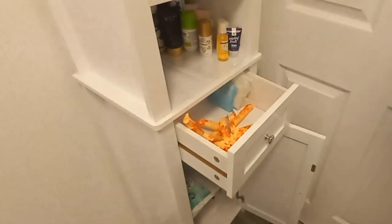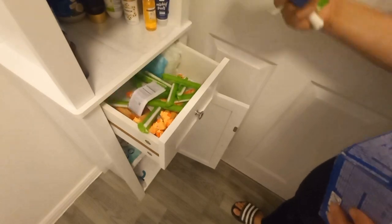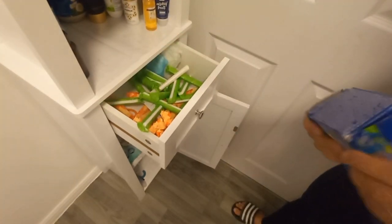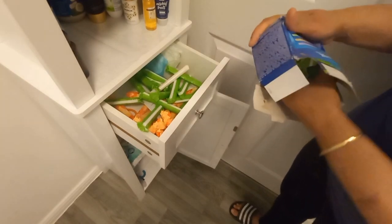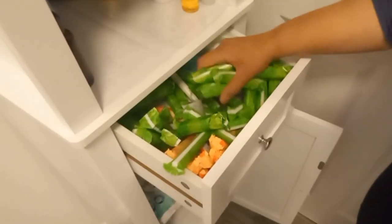I put all my sanitary products in a drawer because the kids keep opening things. If I just leave it out, the kids will take everything out. This drawer is best because they can't easily open it.